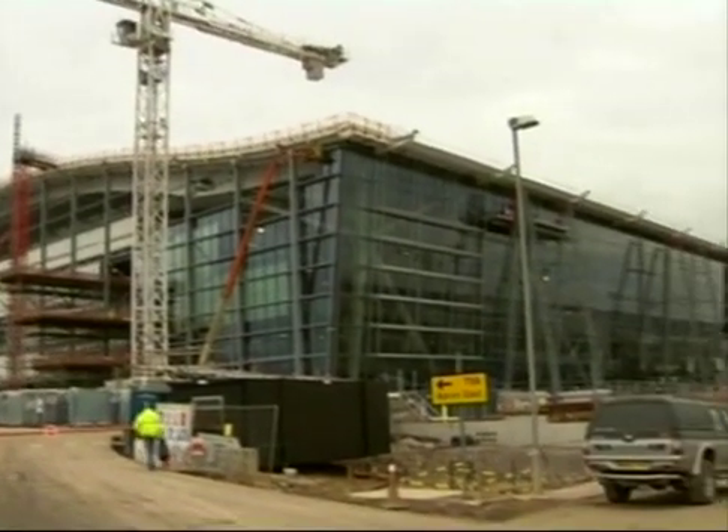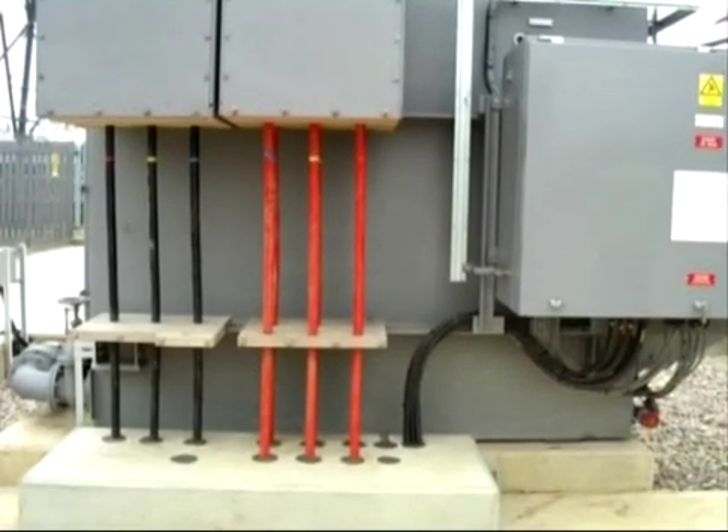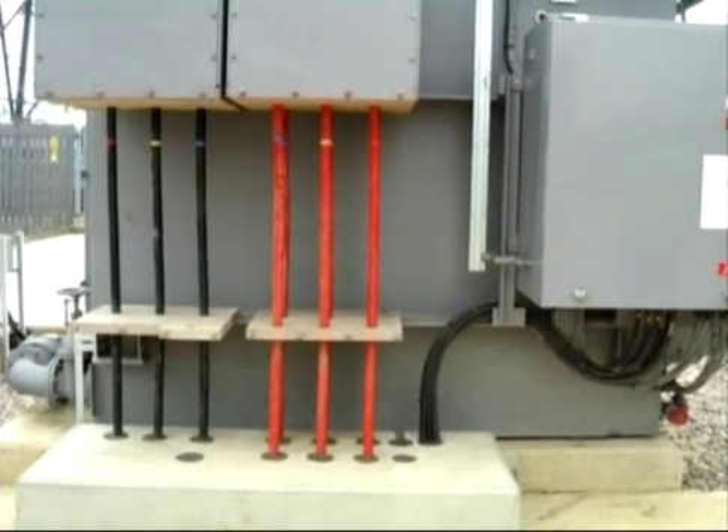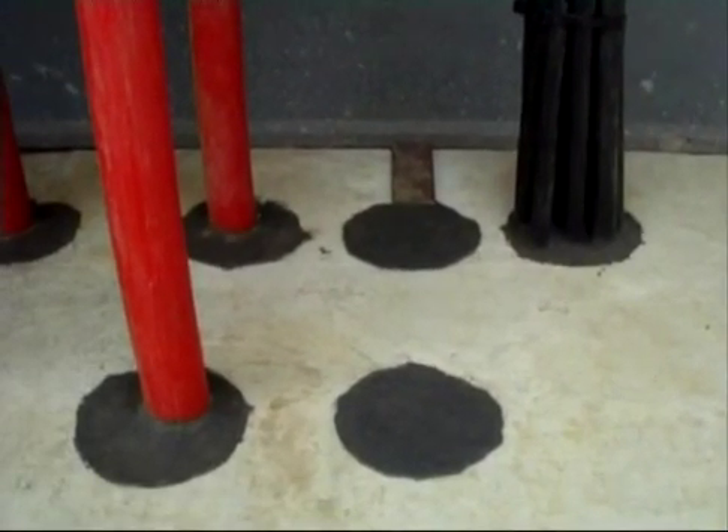The system is now increasingly finding uses in the civil engineering sector. It's being used in the new Terminal 5 at Heathrow Airport, where power cables from the substation have been sealed against water, gas and fire ingress.